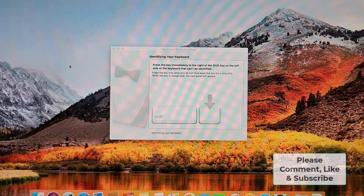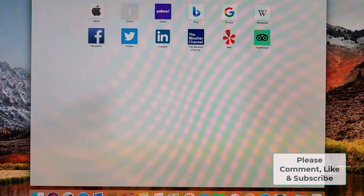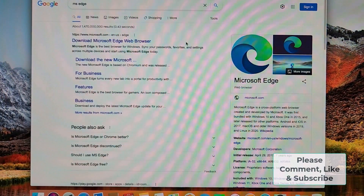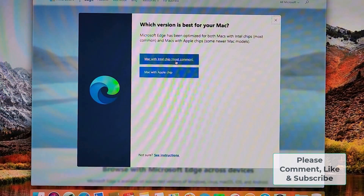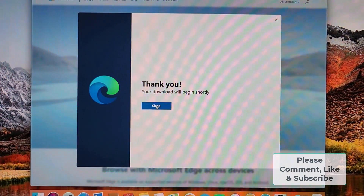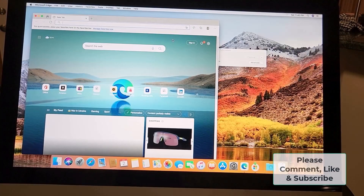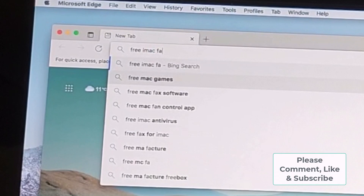The first thing I'm going to do is download Microsoft Edge because it's the best browser in my opinion. I'll type 'Edge' here, select download, and it comes up straight away for Mac with Intel. Edge by the way is just a really good version of Chrome.